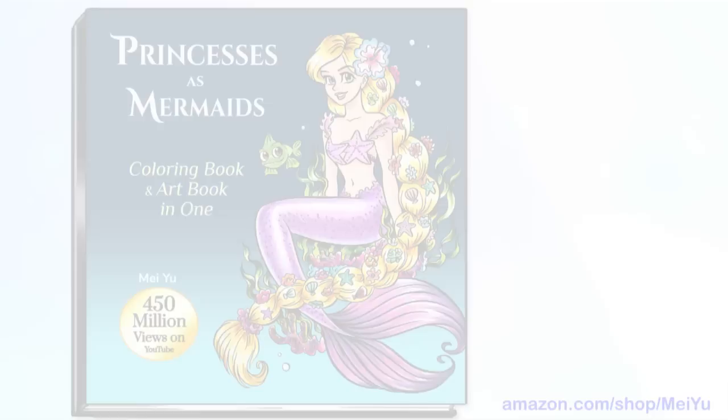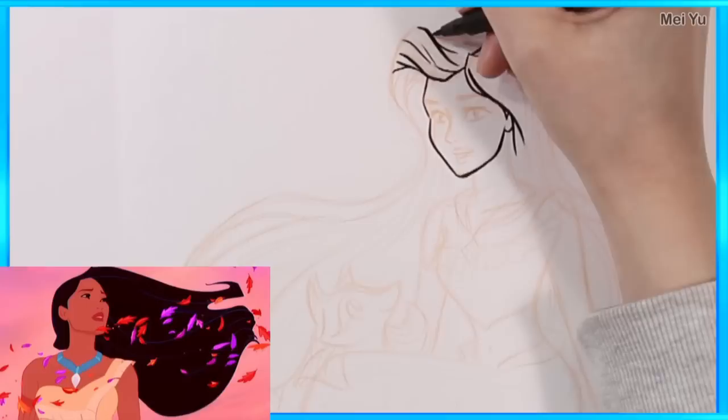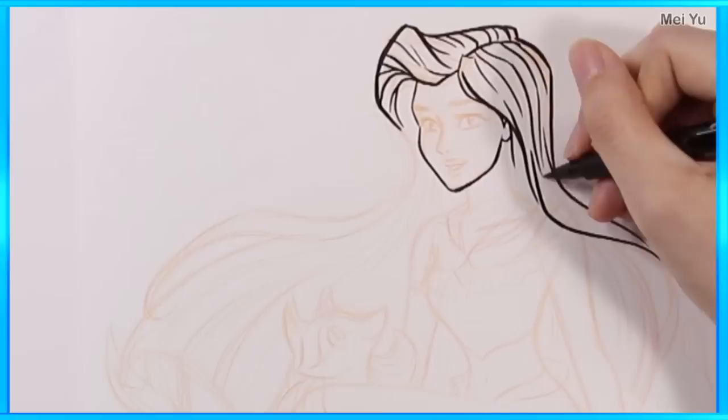I've reimagined Belle as a mermaid — she's one of my favorite Disney princesses. Now here is another favorite: I can't wait to see how Pocahontas is going to look as a beautiful mermaid, maybe with a couple of buddies as well. I wonder how they're going to look as undersea creatures.